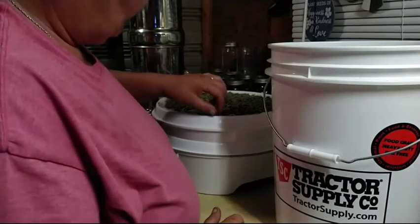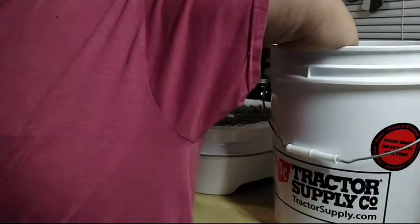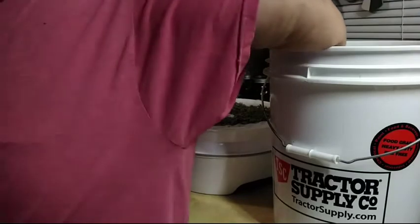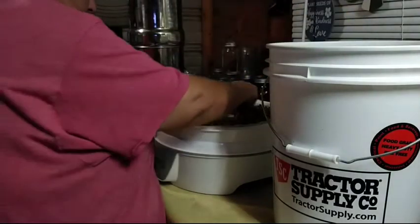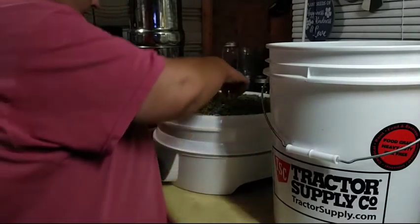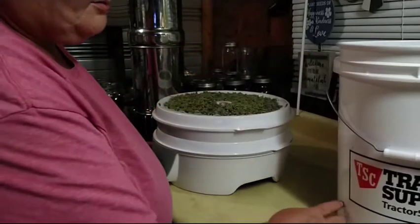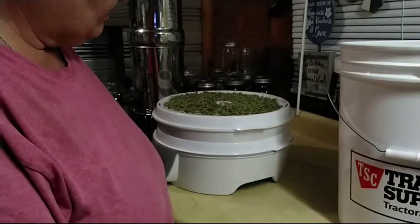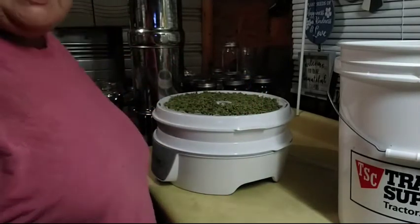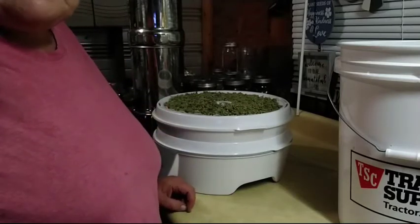That should be plenty enough — let's put just a little bit more in this one. They smell so much stronger. That's exactly why I say use the lid. I'm going to let this run for about four hours. I don't want it too long — I just want to knock some of the moisture out of it. I will bring you back once it's ready to do the tincture.